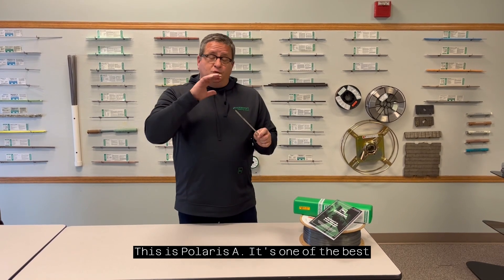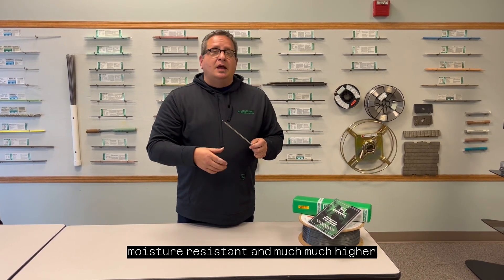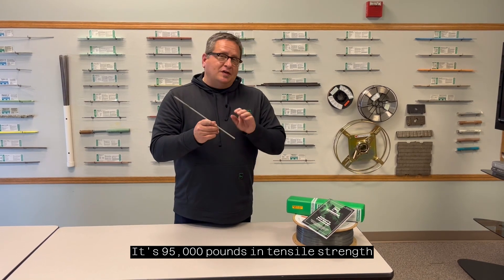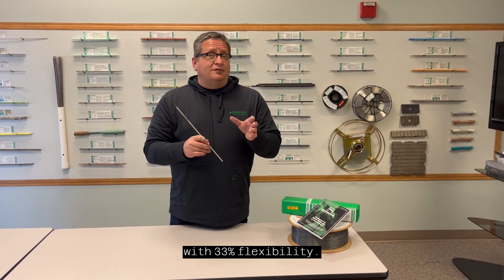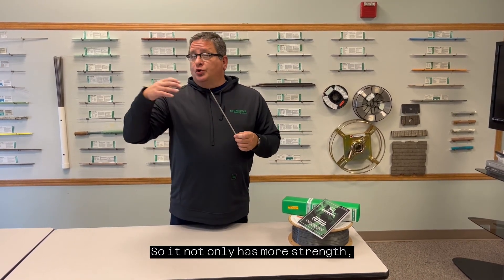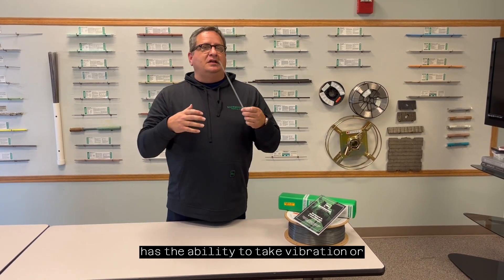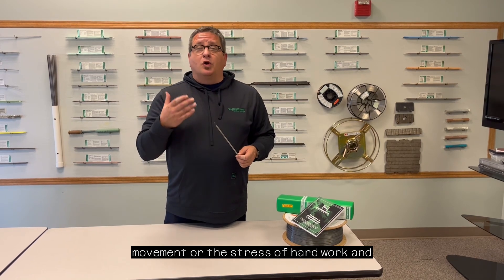This is Polaris A. It's one of the best low hydrogen rods on the market. It's moisture resistant and much, much higher strength and flexibility than a 7018. It's 95,000 pounds in tensile strength with 33% flexibility. So it not only has more strength, but it also has the ability to move — to take vibration, movement, or the stress of hard work and heavy equipment.